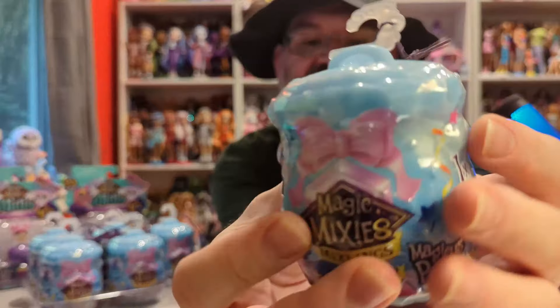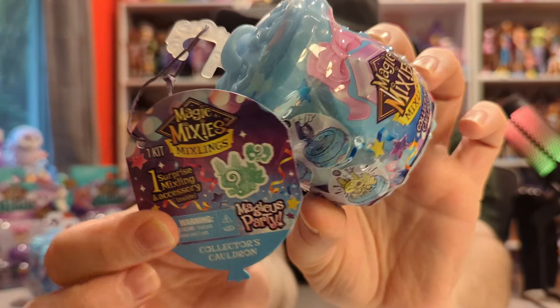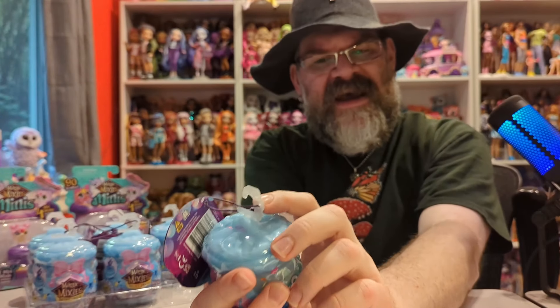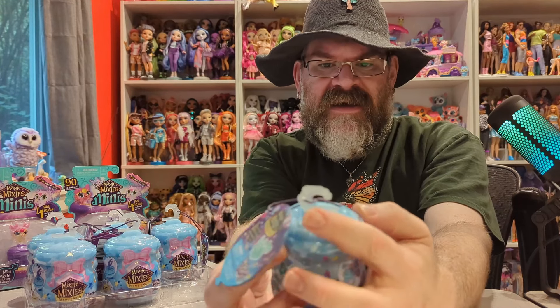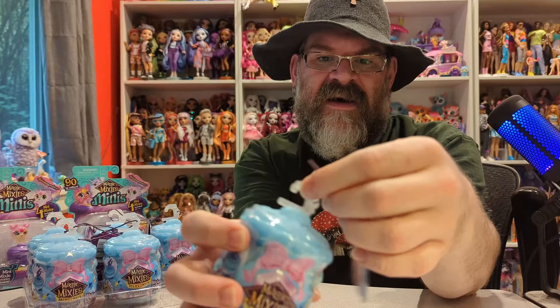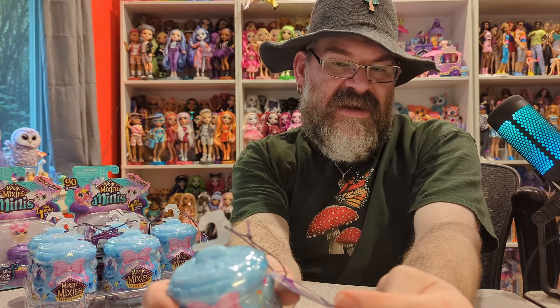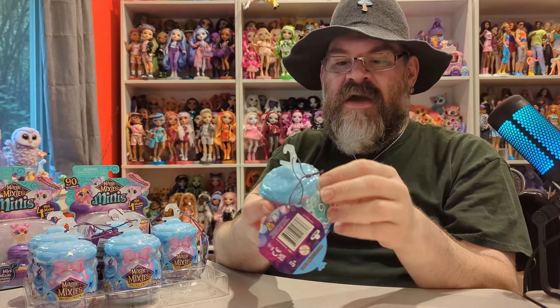This is the Magicus Party, and here is the barcode. These you can still find — I actually see these at Walgreens, sometimes at random stores like Ross. Today I was at a Marshall's, which is also like a TJ Maxx, and they had the double cauldron where you get two of them. So these have a pull tab, and sometimes the pull tab is in a different spot depending on when they were manufactured.